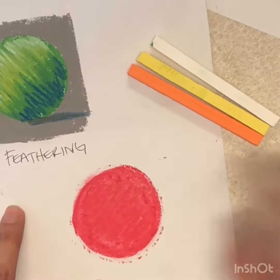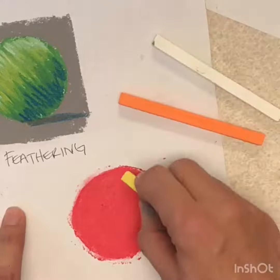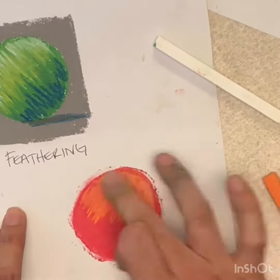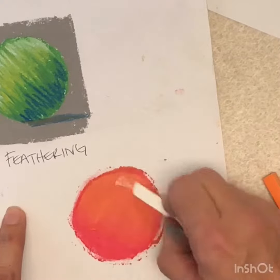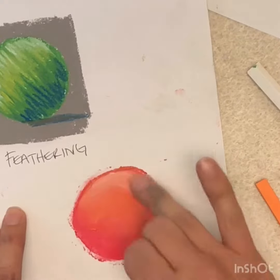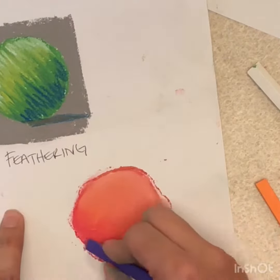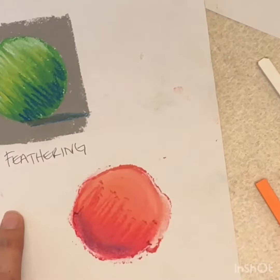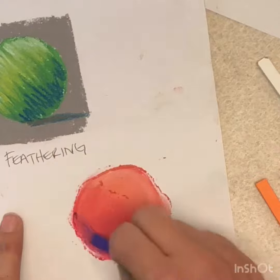Here I'm laying down the base color red. Yellow is layered on top to indicate highlights, orange is just an extra accent color, and white is my extreme highlight. To accentuate the shadow side of this circle, I am going to use purple, since purple blends well into red.